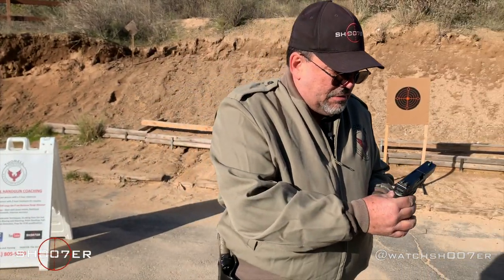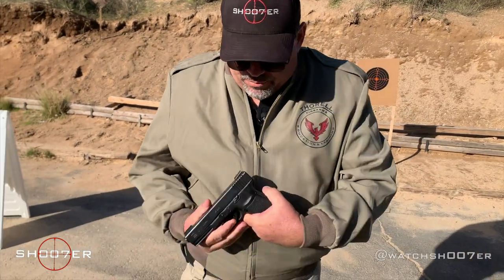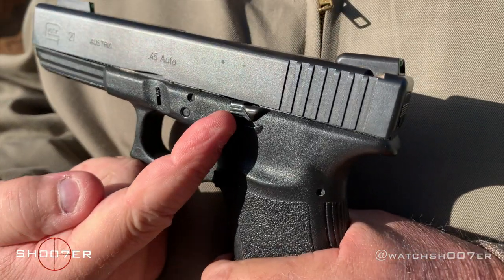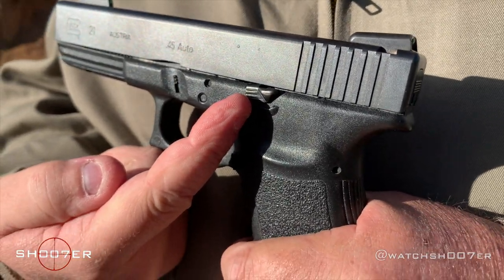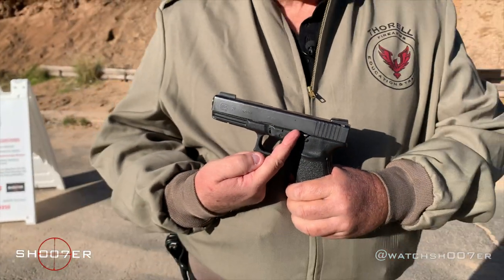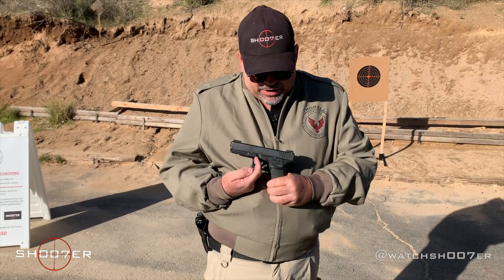This is basically stock, though it's had a few upgrades made to it. One of them you'll notice is they have an extended slide lock. If your thumbs are a little bit short, this gives you a little bit different surface — a little bit longer — so that you can lock this back into place.